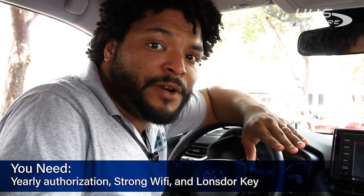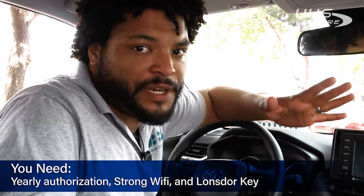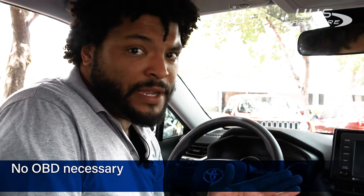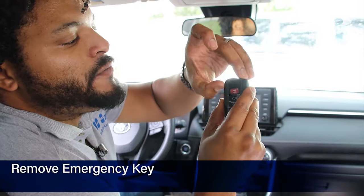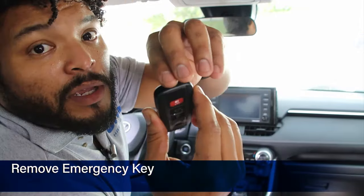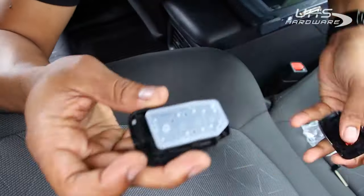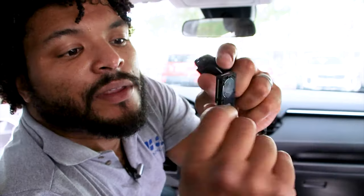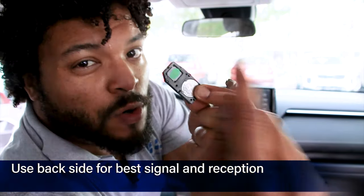Once you're in the vehicle, you have to make sure that you have a strong Wi-Fi signal available — either a hotspot or something nearby. Also make sure you already have your new authorization installed and that you're pretty much ready to go. You don't have to have your OBD connected or anything like that. First thing we're gonna do is disassemble the key — just remove the emergency key first with a little bit of pressure on the inside. Pop that open. As we take it all apart, this is the card that we're looking for. Make sure this is the side that you're using to place towards the machine.